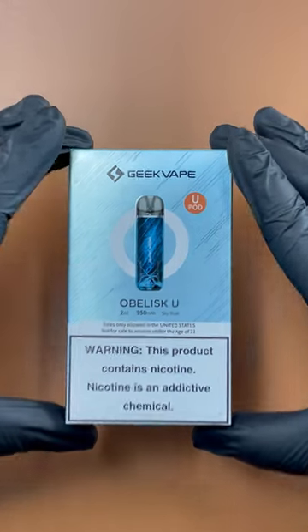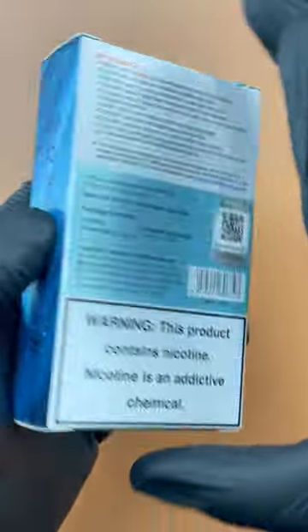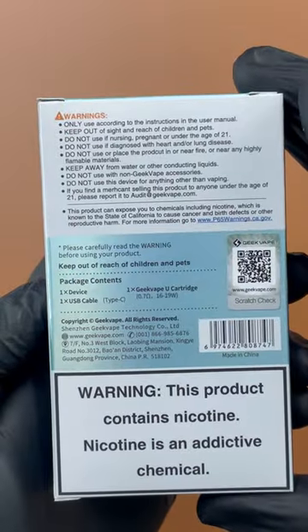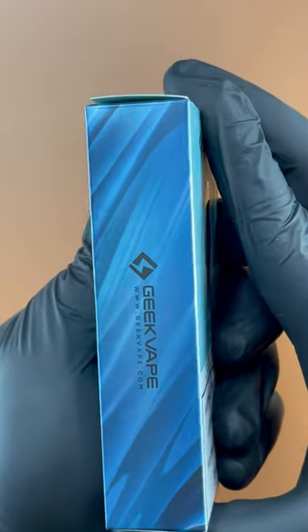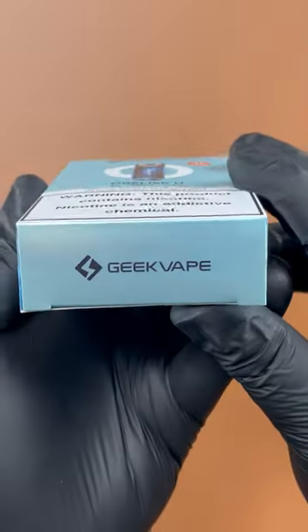Hey everybody, today we got an unboxing of the Geekvape Obelisk U pod system. In the box you should find the Obelisk U device, a user manual, a USB cable for charging, and a pack of spare parts.